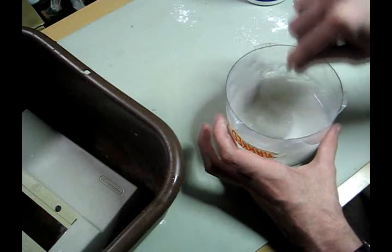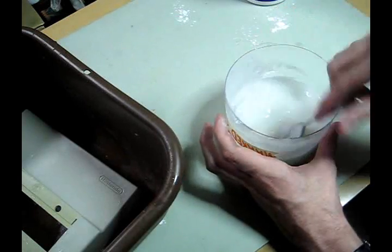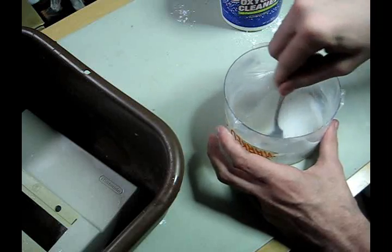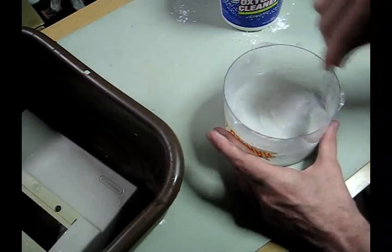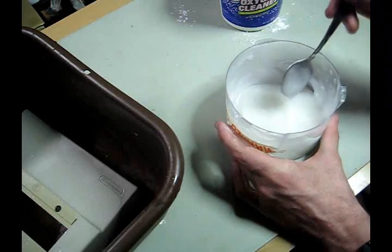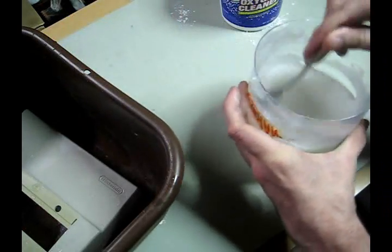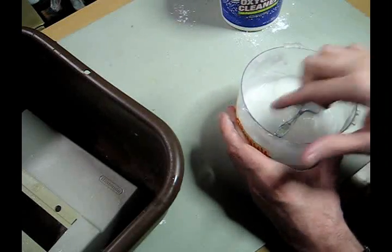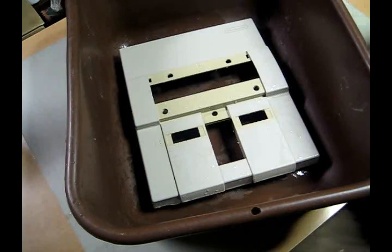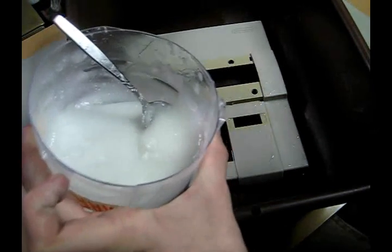If you've got really small parts — like action figures, which I've seen people do — just make the solution of hydrogen peroxide and oxygen cleaner, put your figures or small parts in it, and set that in the sun or in the light, which we'll get to next. That'll do a great job on its own. You probably can't see this very well, but this is actually starting to foam — it's got bubbles throughout the mixture, which is probably that oxygen cleaner doing its job. You might want to wear gloves. Hydrogen peroxide isn't super nasty, but it's definitely not water.